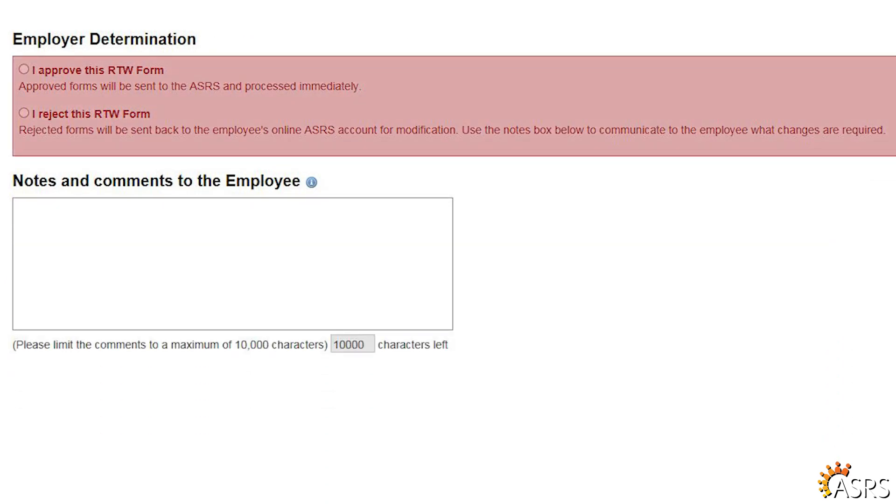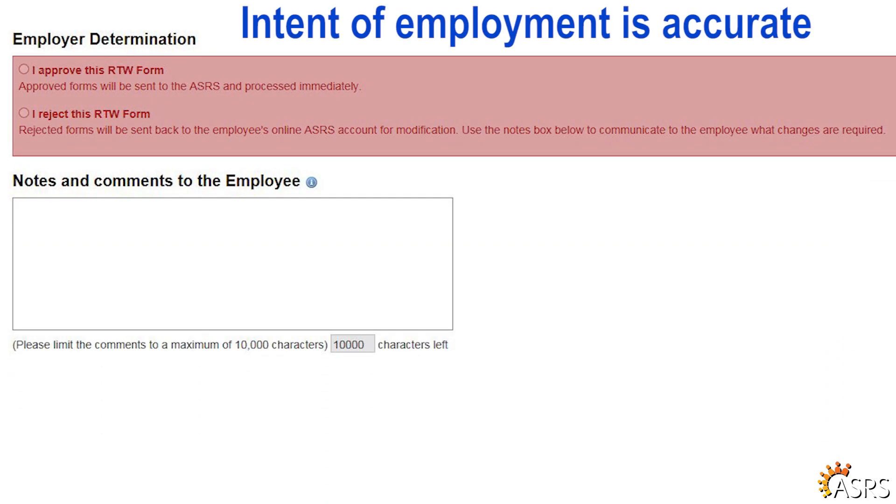Beneath the Intent of Employment, the Action Required field will tell you if alternate or active contributions are required, depending upon the election made by the retired employee to either continue or suspend their pension. Under Employer Determination, if the Intent of Employment is accurate, then select I approve this RTW form and it will be sent to the ASRS for review.